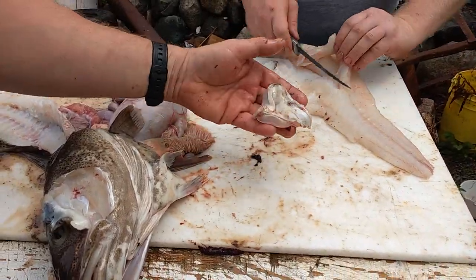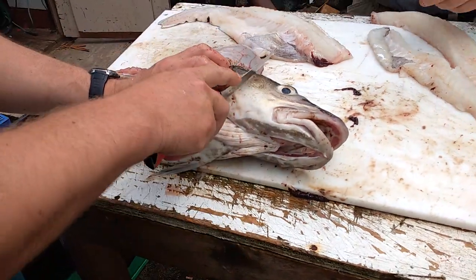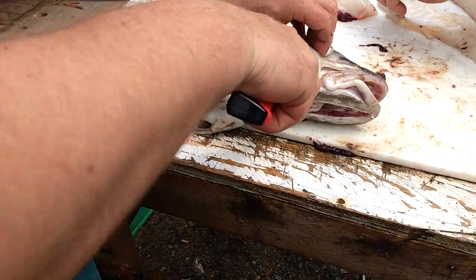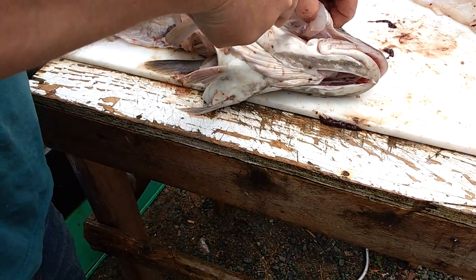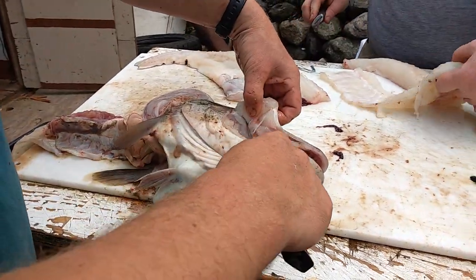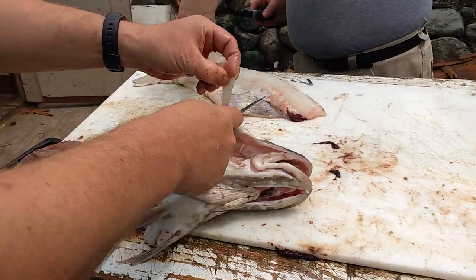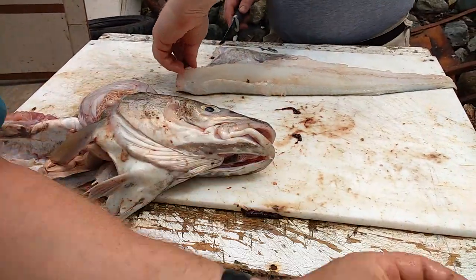They're good fried up with scrunchings. Now we go on to the other cheek. There's the cheek - fried up with a little bit of flour and scrunchings. Mmm.